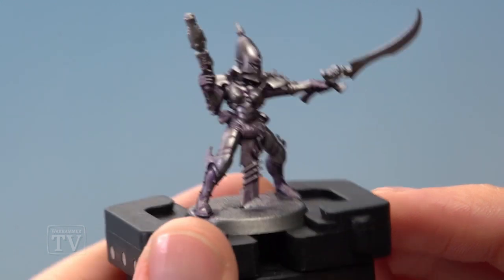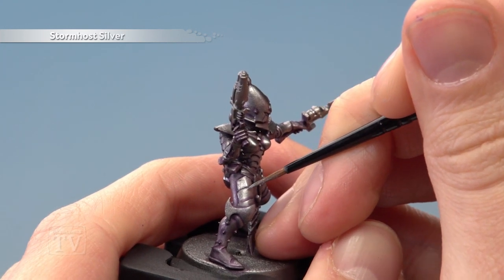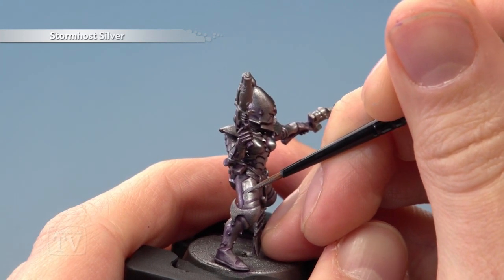With that layer complete, you're now ready to highlight the armour using Stormhost Silver. Apply it to the small layer brush and use it as an edge highlight, following along all the sharpest edges of the armour panels.